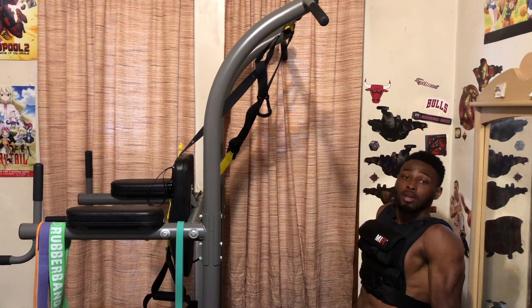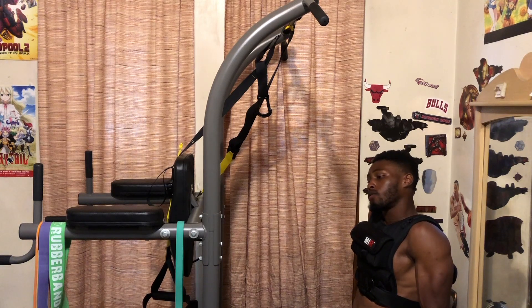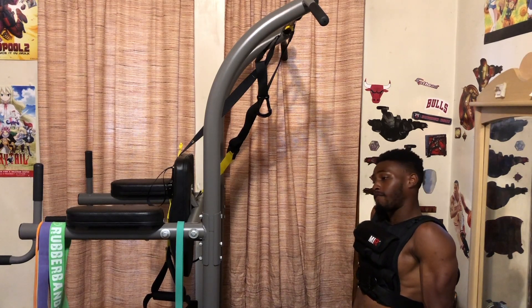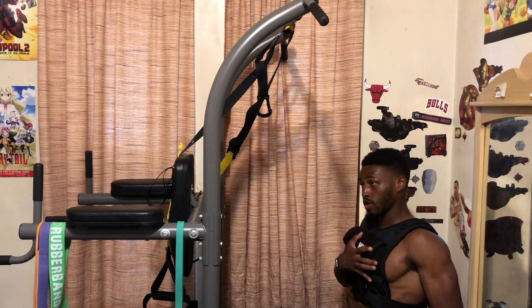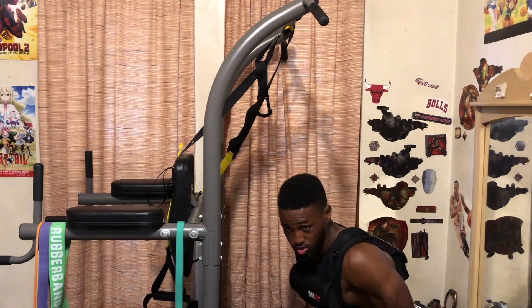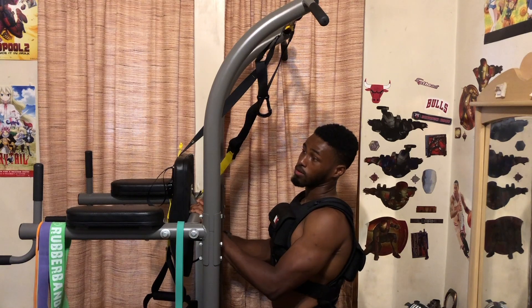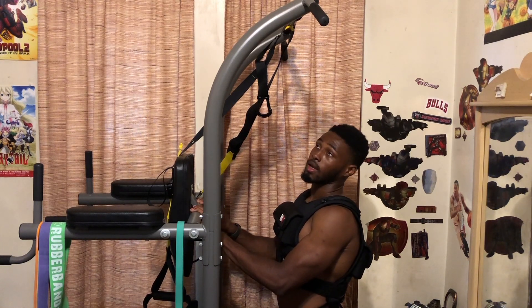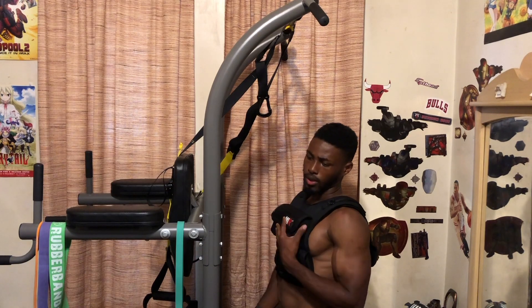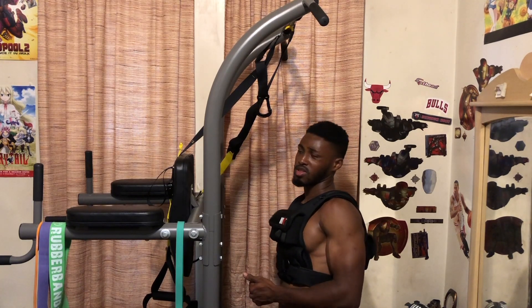Weighted calisthenics really makes you sweat. For the handstand push-ups I did earlier I was only able to do three — I said that already. But my goal right now is to get five weighted handstand push-ups with this vest on in one session, not spread out. I can do five handstand push-ups without weight, and I'm going to work on getting 10. To build up to that, after the three weighted reps I'll do wall-assisted handstand push-ups for five reps each for four sets.